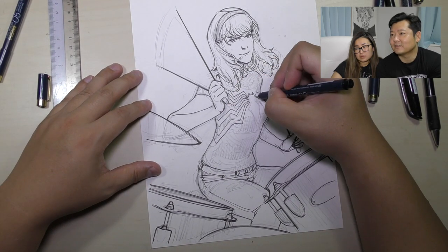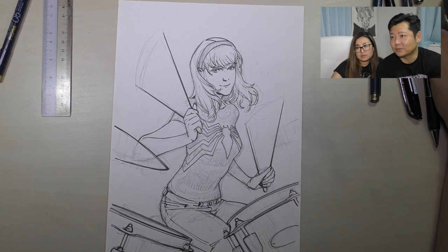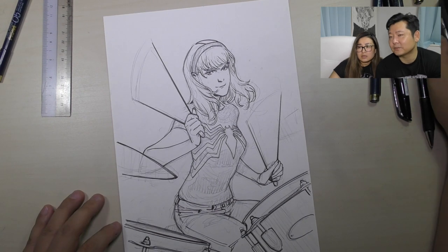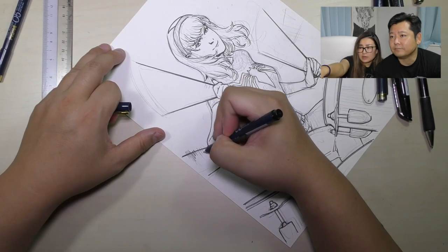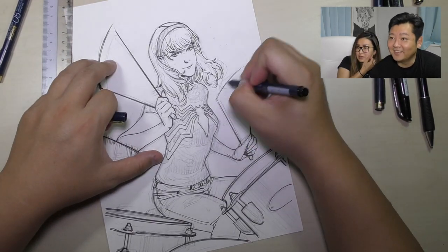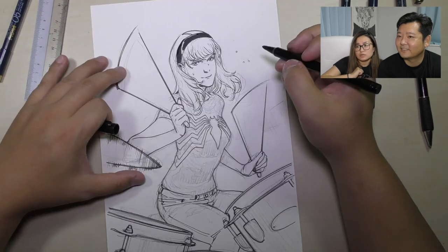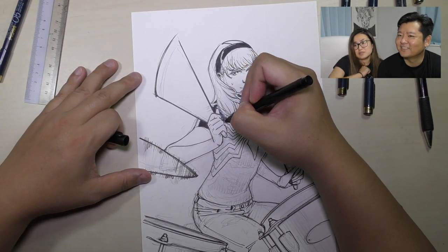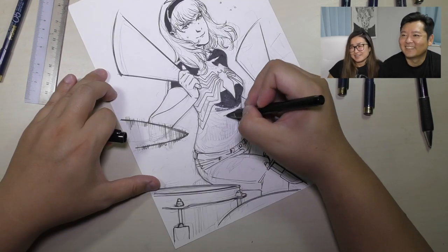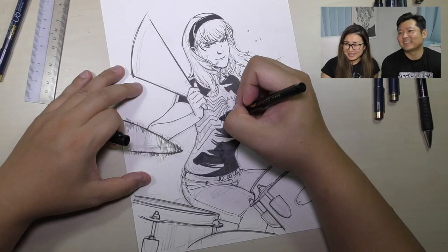Oh, a venom t-shirt! In the Spider-Gwen comic I drew a couple of years ago she's wearing this t-shirt — well, it's a tank top. Those symbols on it, yeah, thanks for noticing. Without the color it looks like she's moving her elbow in circles, like this. Once you add color it'll make sense, but right now I'm like what is that doing there.